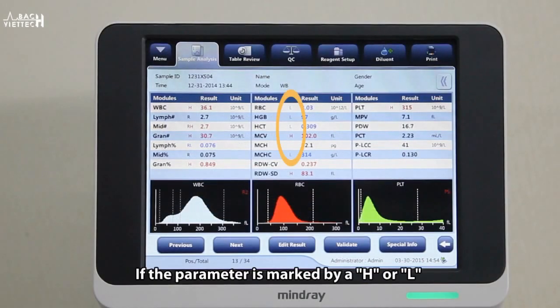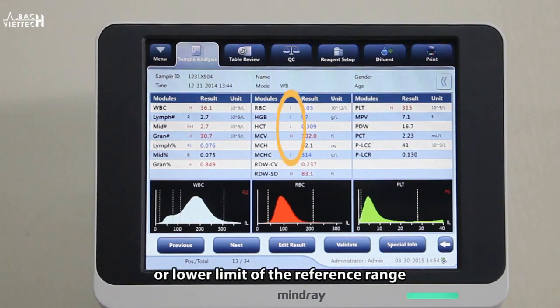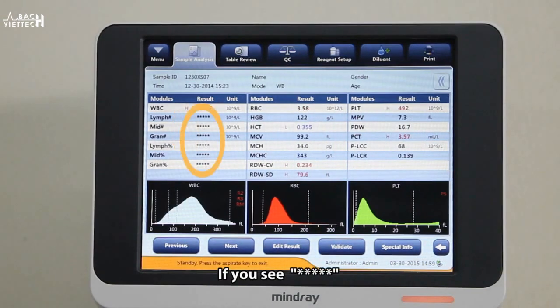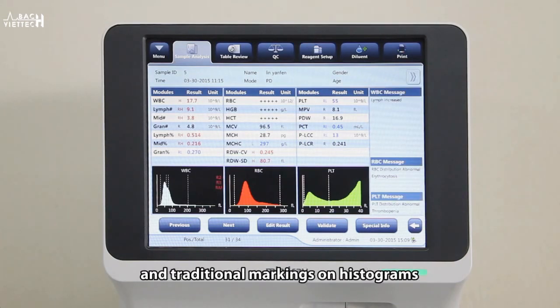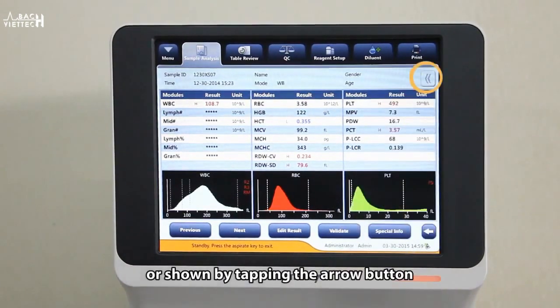If a parameter is marked by an H or L, it means the analysis result exceeds either the upper or lower limit of the reference range. If you see five asterisks instead of a result, it means the result is invalid. Two kinds of flag information can be provided in the form of detailed flag messages and traditional markings on histograms. Flag messages can be hidden or shown by tapping the arrow button.